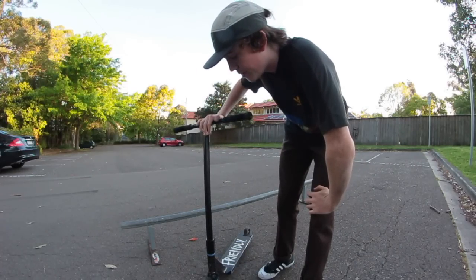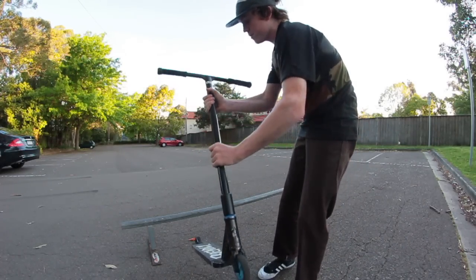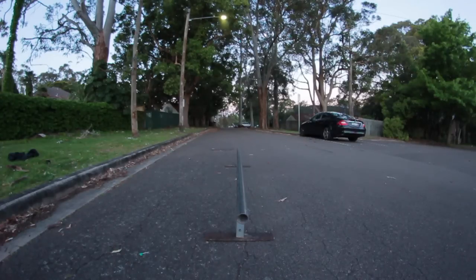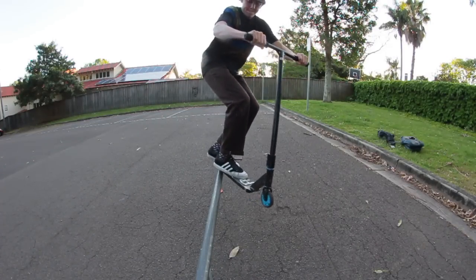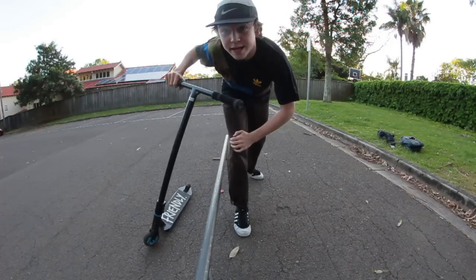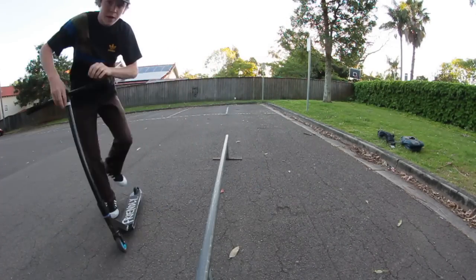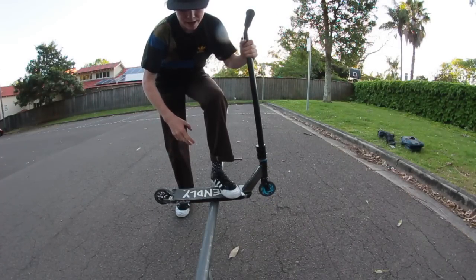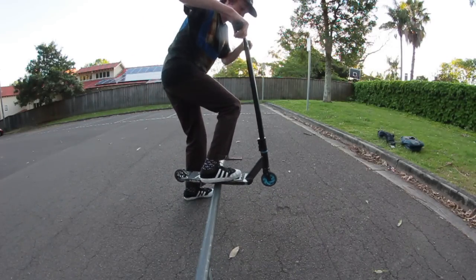Now, one of the key tips is keeping your body weight centered above the scooter and keeping your scooter centered above the rail. You want your deck to be landing right in the middle of the rail — instead of landing like this, more like this. Notice how I balanced so much longer when the rail was in the middle of my deck. That's because your body weight and scooter are going to be centered more evenly above the rail, making it a lot easier to balance.